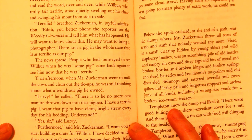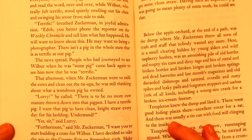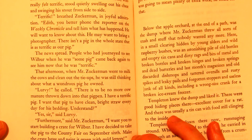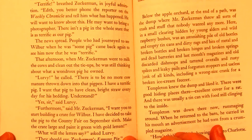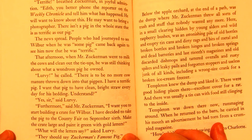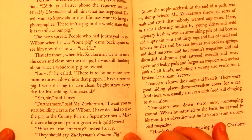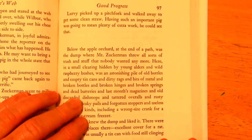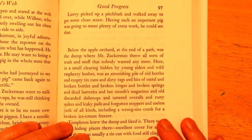That afternoon, when Mr. Zuckerman went to milk the cows and clean out the tie-ups, he was still thinking about the wondrous pig he owned. 'Lurvy,' he called. 'There's to be no more cow manure thrown down into that pig bin. I have a terrific pig. I want that pig to have clean, bright straw every day for his bedding. Understood?' 'Yes, sir,' said Lurvy. 'Furthermore,' said Mr. Zuckerman, 'I want you to start building a crate for Wilbur. I've decided to take the pig to the county fair on September 6th. Make the crate large and paint it green with gold letters.' 'Well, what will the letters say?' asked Lurvy. 'It should say Zuckerman's Famous Pig.' Lurvy picked up the pitchfork and walked away to get some clean straw. Having such an important pig was going to mean plenty of extra work. He could see that.